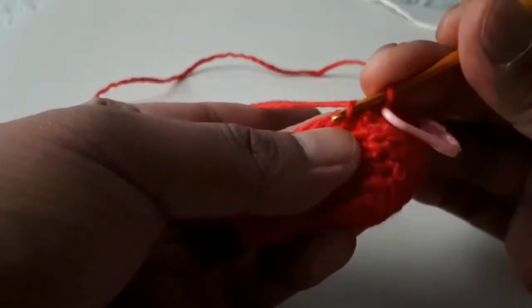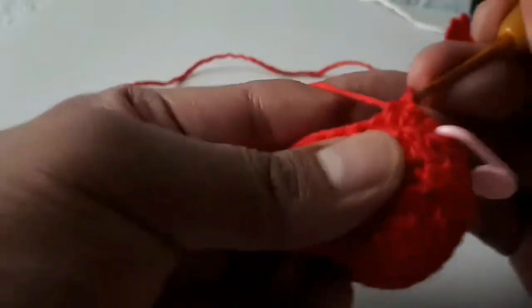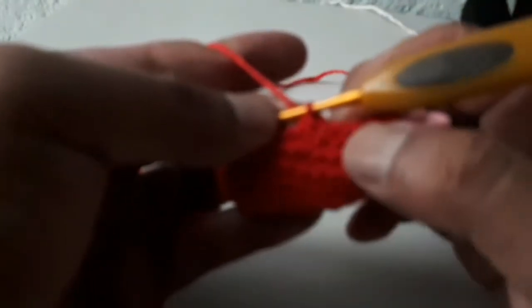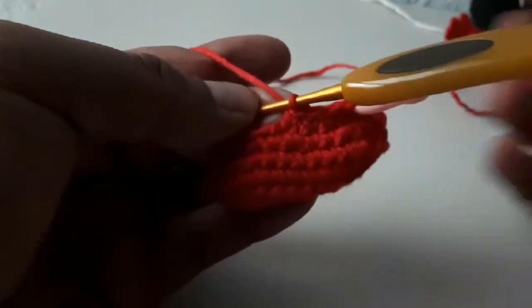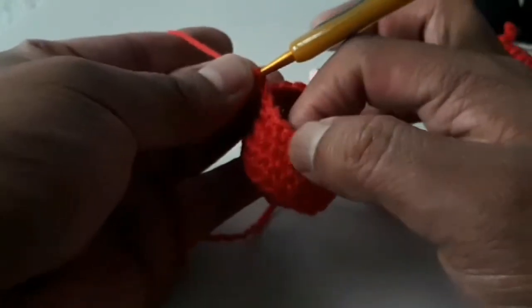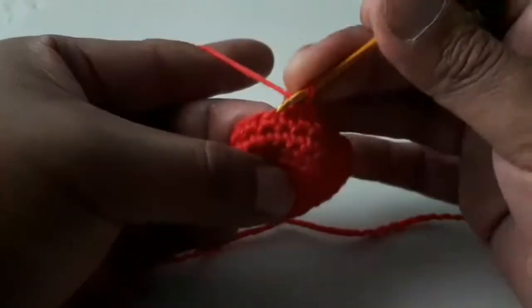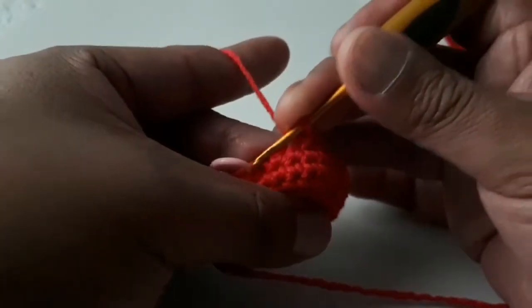¿Y qué sigue? Nuevamente lo que viene siendo la disminución. Una disminución y un medio punto — una disminución cinco veces. Esta es la primera. Es un punto, una disminución cinco veces: uno, un punto, una disminución — uno; un punto, una disminución — dos; un punto, una disminución — tres; un punto, una disminución — cuatro; un punto, una disminución — cinco. Y finalmente tejemos en medio punto los demás puntos, que son un total de siete: 1, 2, 3, 4, 5, 6 y 7.